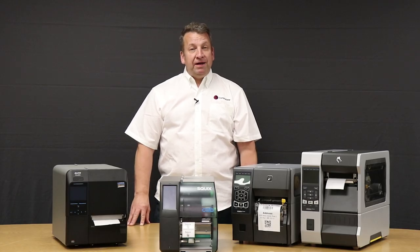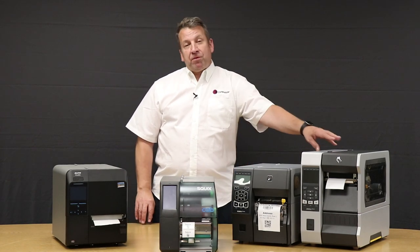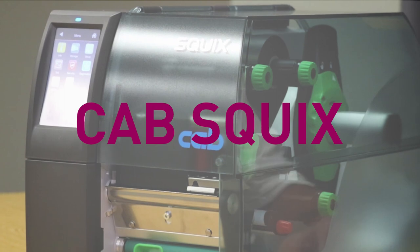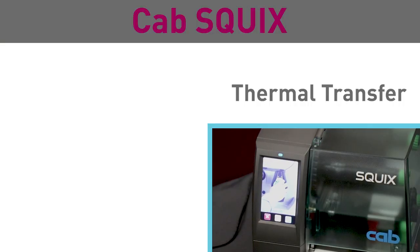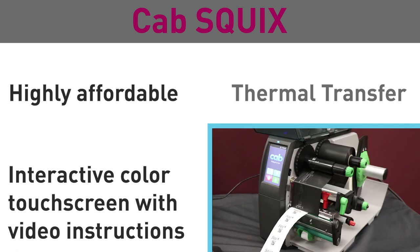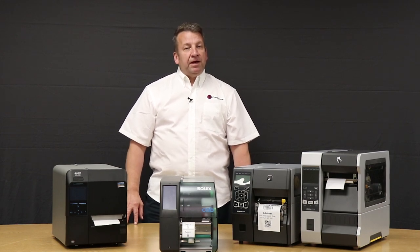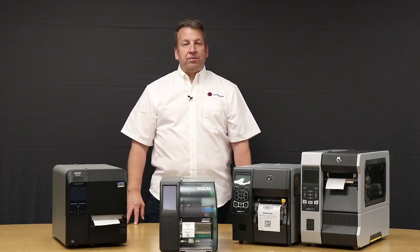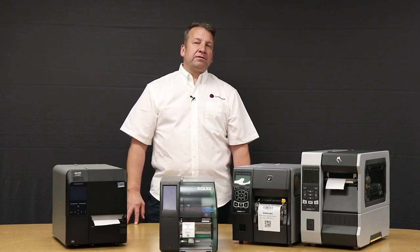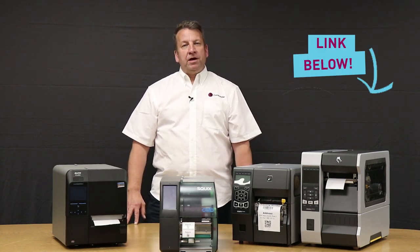Having problems deciding? How about the Squix by CAB? It's half the price of the ZT610, but gives you all the features of an industrial printer. The LCD display makes it easy to navigate through the menu, and it's also available in RFID. So today we've seen desktop, industrial, inkjet in color, and even an RFID printer. Hopefully you see something that will work for you. If not, get in contact with us — we've been in the printer business for over 40 years and we're here to help.